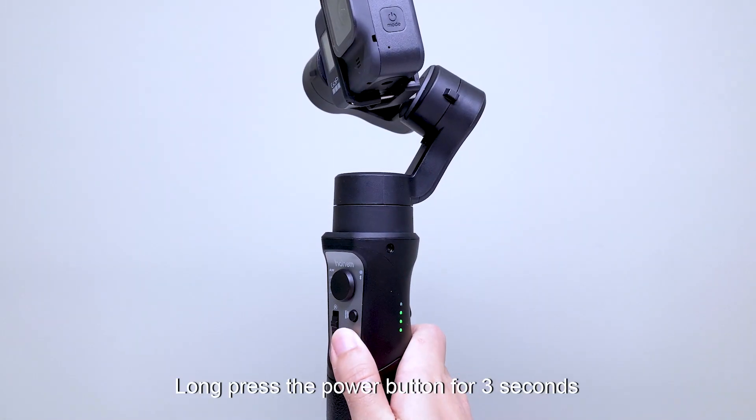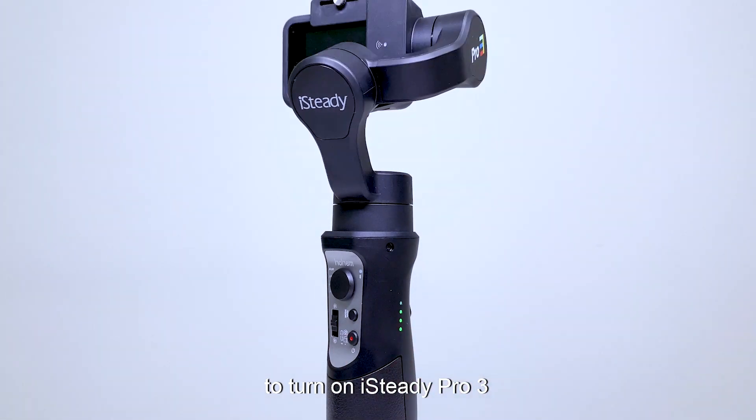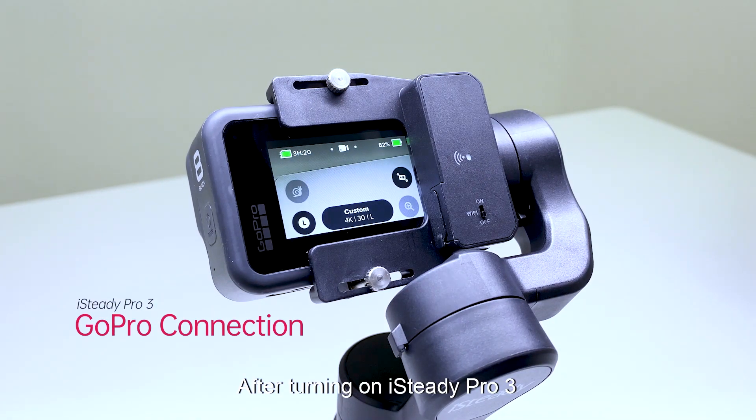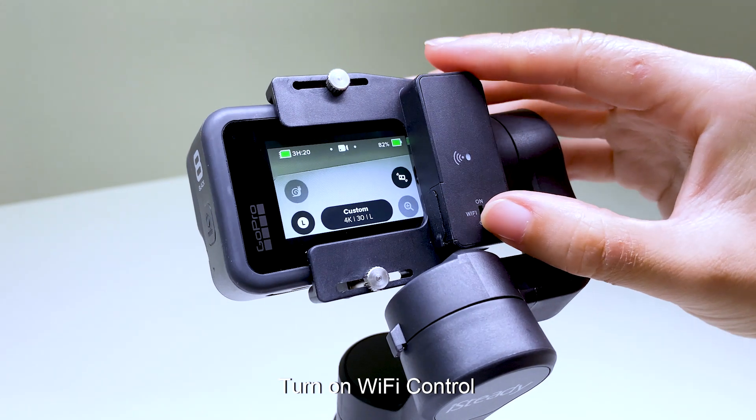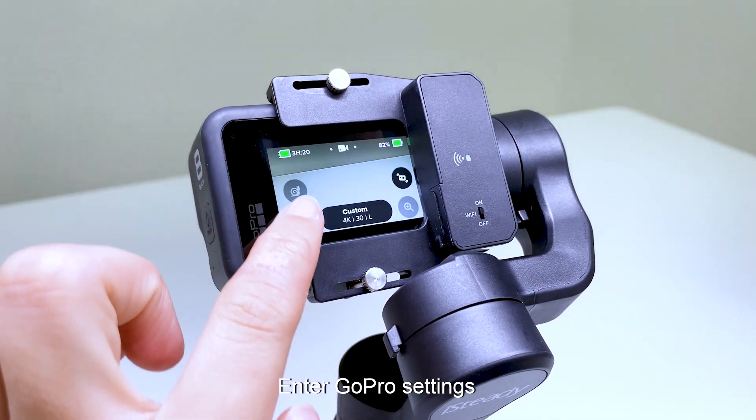Long press the power button for 3 seconds to turn on the iSteady Pro 3. After turning on, turn on Wi-Fi control. The Wi-Fi indicator light blinking means there is no connection. Enter GoPro settings to begin pairing.